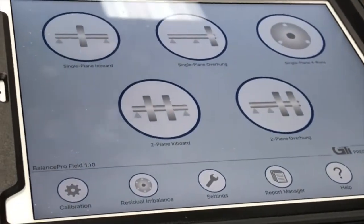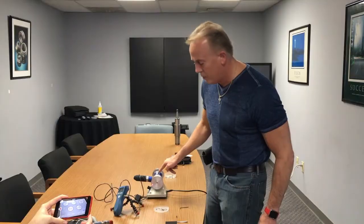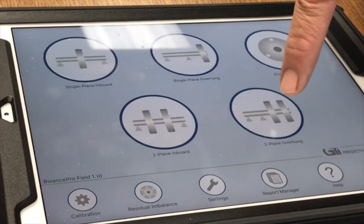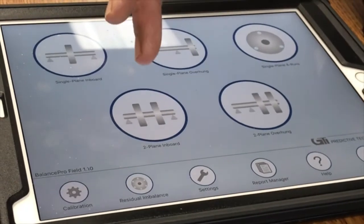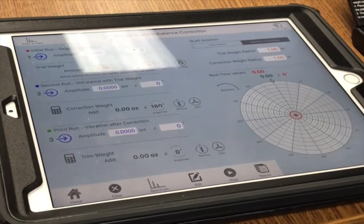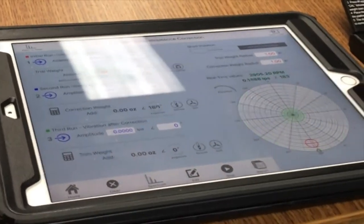Once that's done, I go to the main home page and select what type of balancing I'm doing. This particular one I'm going to do single plane, but I can also do dual plane overhung or dual plane inbound. We have some choices, but let's simply open that up and go to the next step.